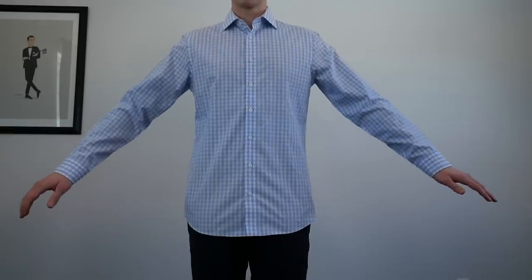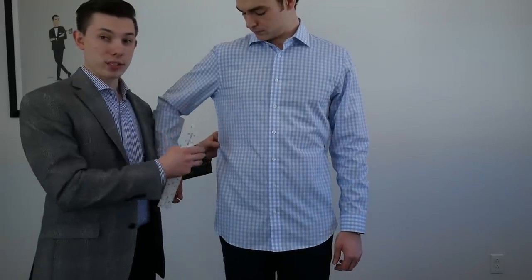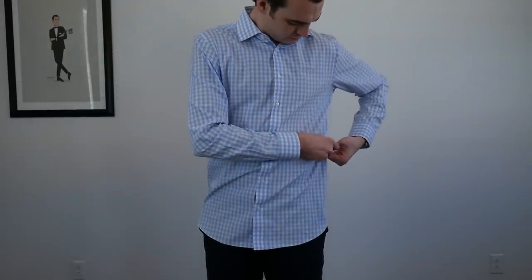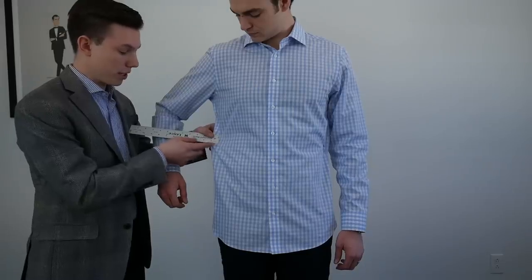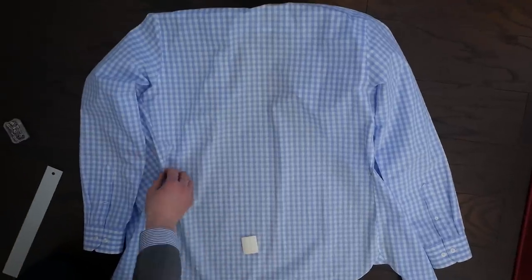What you're going to want to do is take safety pins to mark on the sides how much you want to take in. You can use normal pins but you'll end up poking yourself taking the shirt off. After you put those pins in where you want them, you're going to take a tape measure or ruler, figure out how much is going to come in, and transfer that measurement onto the dart.